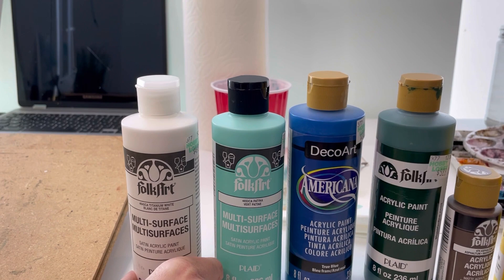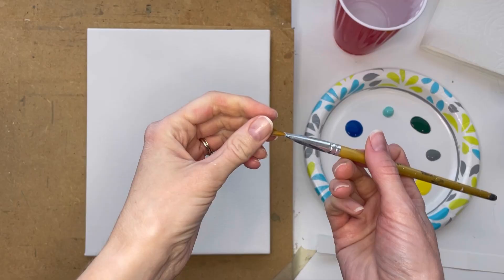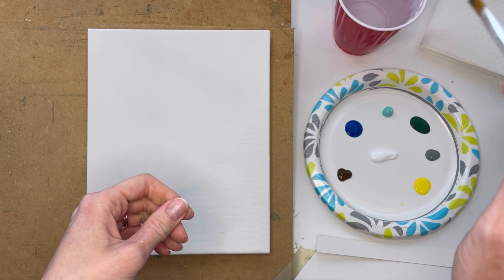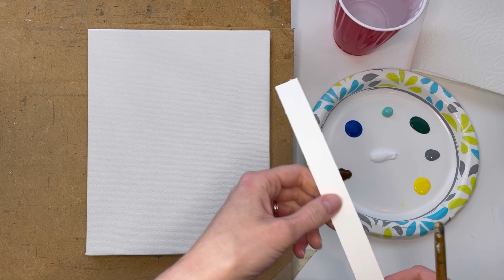It's a lot thicker and easier to blend and use on your canvas because it's not as transparent. A major tip I have for you is since we are using craft paint, try not to use very much water. If you do rinse out your brush, make sure you dry it really well. And we're gonna get started.